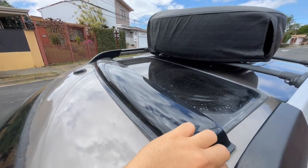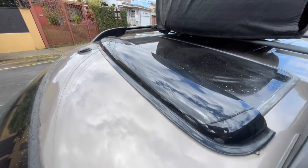Overall, I think this universal rain deflector is a great investment for anyone who wants to enjoy their sunroof in all weather conditions. It's easy to install and stylish. I highly recommend it to anyone looking for a practical solution for their sunroof.